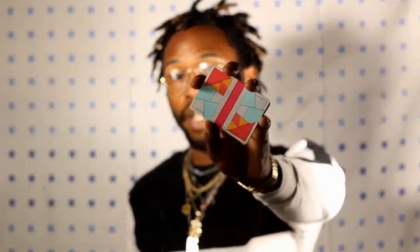Hi, my name is Omar Renfro and this is a first look at a deck I designed called Red Stripe Playing Cards.